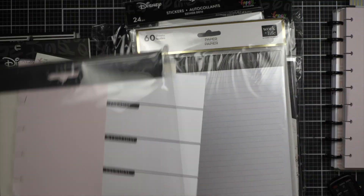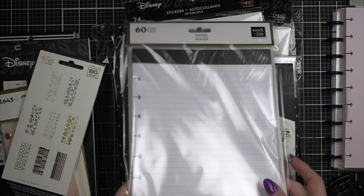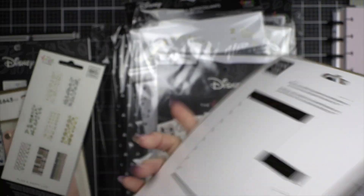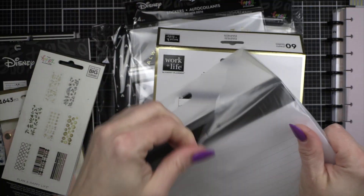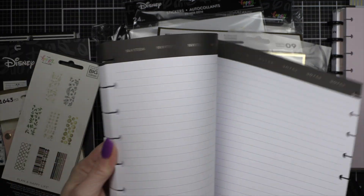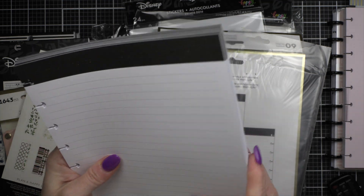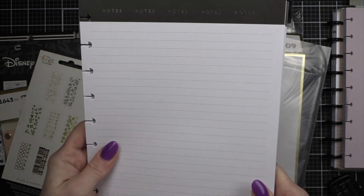I got that filler paper pad. I also got this Work Life filler paper — the packaging is pretty. These are more like loose-leaf sheets, double-sided, very classic, says 'Notes' up at the top. Just basic filler paper. I tend to be drawn to paper that is kind of plain.